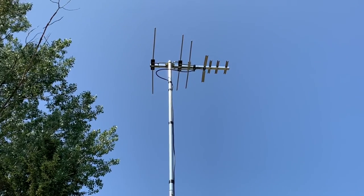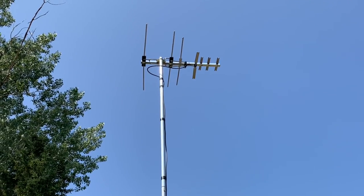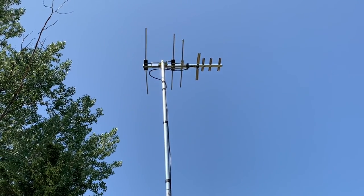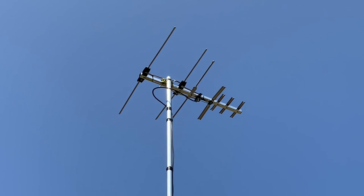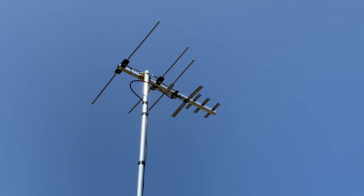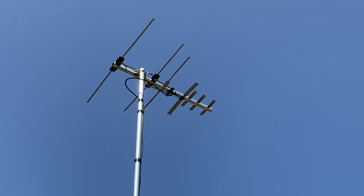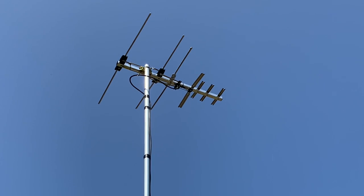To test this RCA Yagi, I have it mounted on a mast 17 feet in the air, pointed in the direction of my local broadcast towers. All of the stations in my area broadcast on the VHF band on RF channels 2, 4, and 9, transmitting with low power levels of 1.2 and 4.5 kilowatts, about seven miles through the air from the broadcast towers.